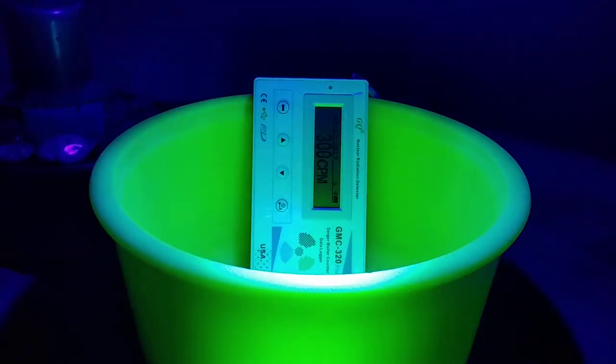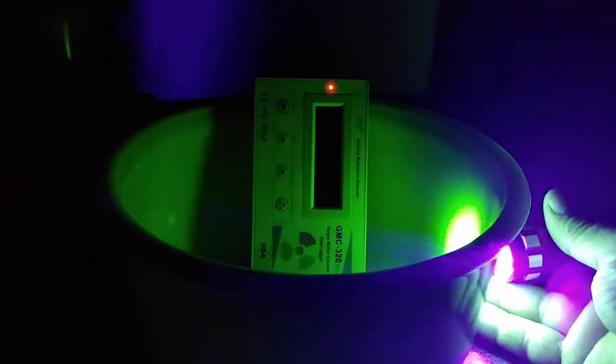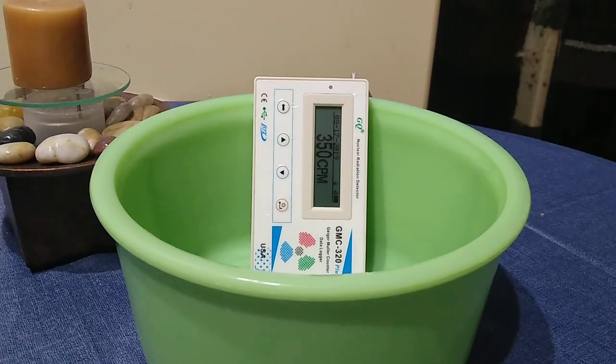It's really neat watching this thing fluoresce — it's super bright. Take a look at the wall behind it. That's not a white light shining in there, that's purple — that's blacklight — and it shines through that thing green. The wall behind it is an off-white and yellow wall. Pretty neat piece, I like this a lot. We're over 350 counts per minute right now, so I'm going to sign off. I'm going to watch this thing for a while and just see where it ends up.